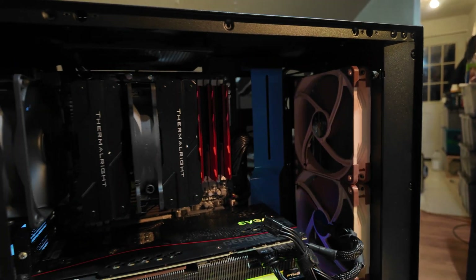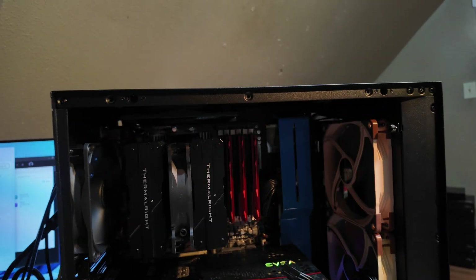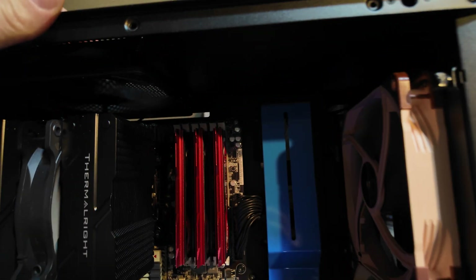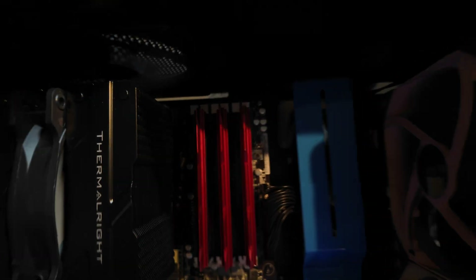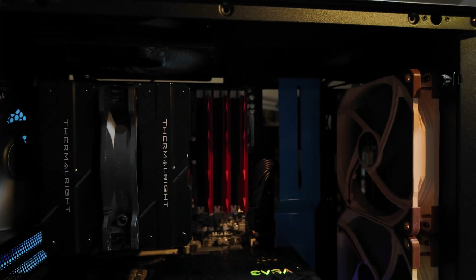Just to prove a point, this is a first-generation Intel Core i7-980X. If you know anything about X58, you know what that means. See those six RAM slots? There's only one platform that has six RAM slots — maybe a Xeon version of it, but it's the same technology. There's only one platform that has that, so you know this is real. This is my custom X58 build.